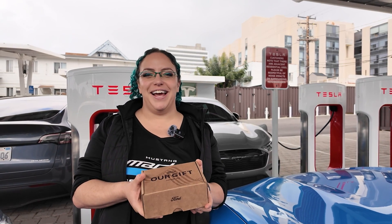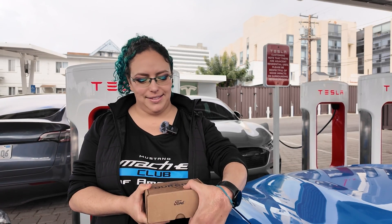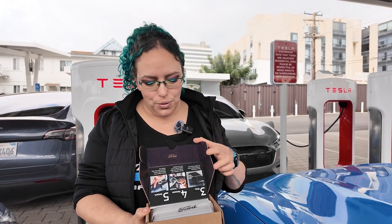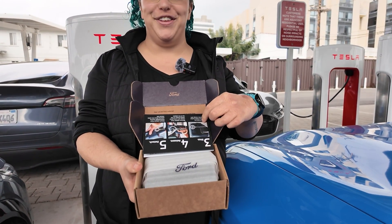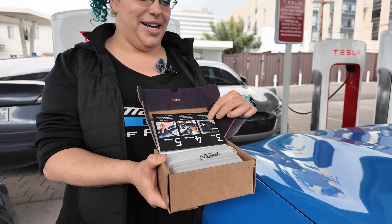Oh my goodness, I cannot believe that I have this in my hands right now. It is heftier than I was expecting. So let's open it up and take a peek. Oh my gosh, this is very, very exciting. I love the little Ford sticker and everything. I feel like I'm unboxing jewels right now.